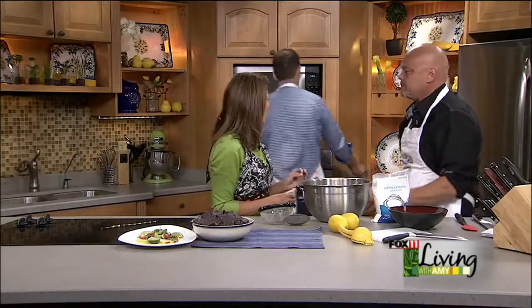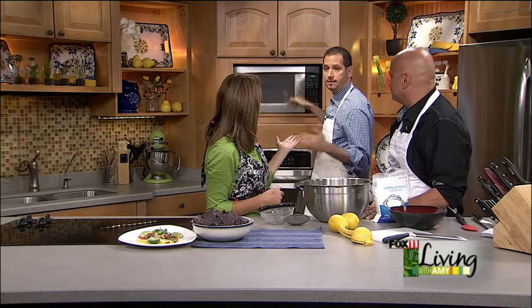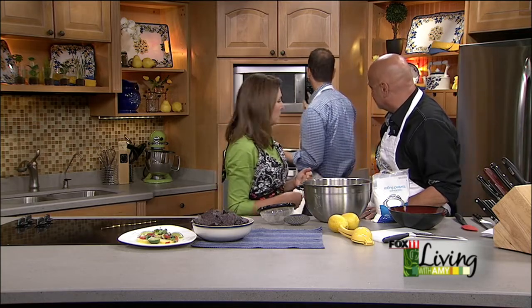When you're microwaving white chocolate — or chocolate of any kind — use half power. I would go 15 to 30 seconds at a time, take it out, stir it up, and then look at it. Do not walk away from this. White chocolate will actually burn before dark chocolate, so I like checking it after every 15 to 20 seconds. You don't want to put it in for three minutes and then disappear. Go slow.